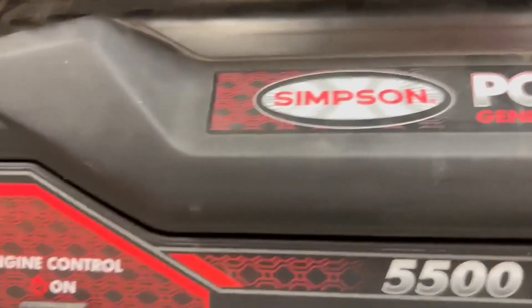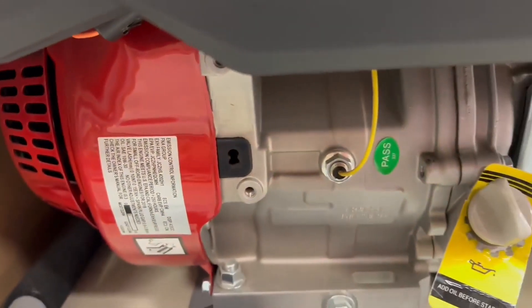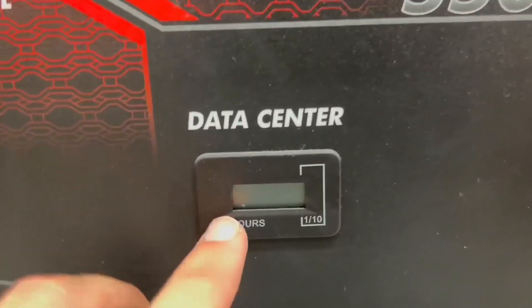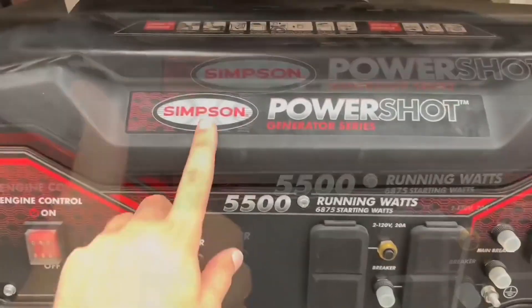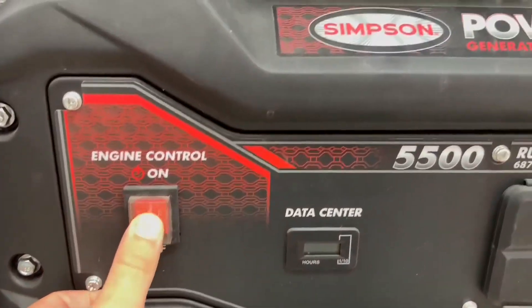So if you run into power issues, this is the generator to get. It has a really high quality engine — the CRX420 engine. It has a lot of different features like low oil shutdown to protect itself, and it's just a really well-built quality generator all around, which I really love.